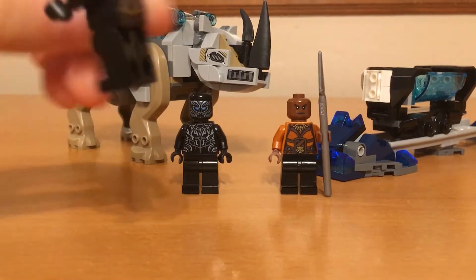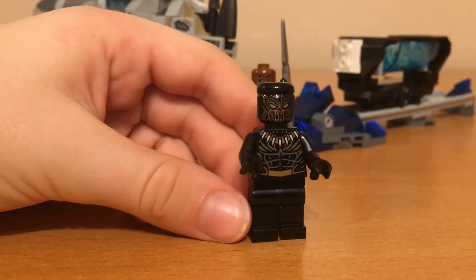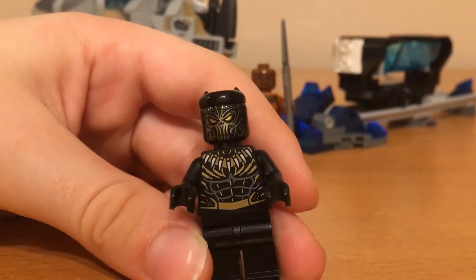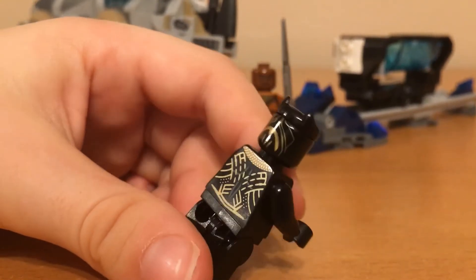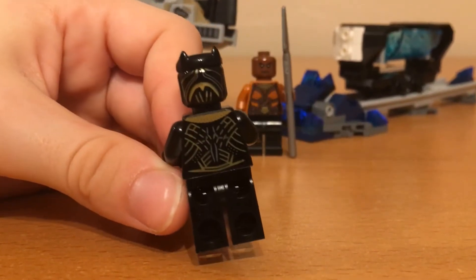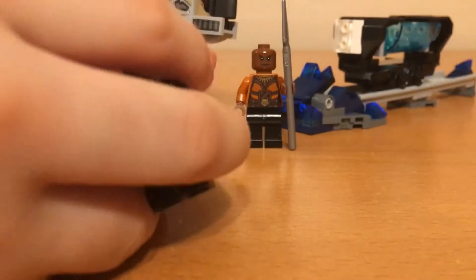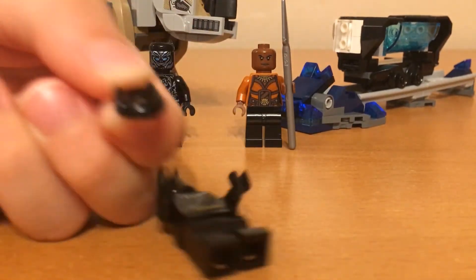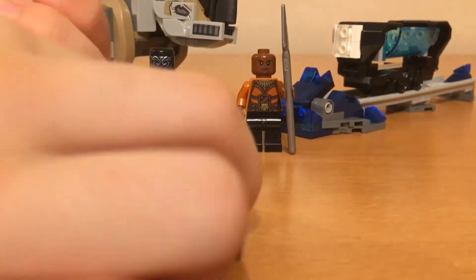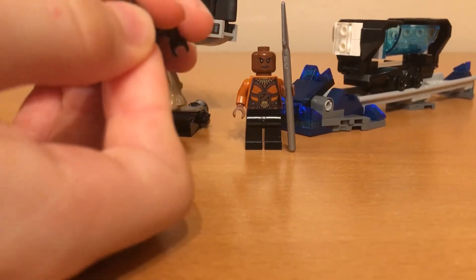Now let's take a look at the minifigures. This first minifigure is Erik Killmonger. He has some really nice printing on his torso and on his face and on his back. He also has this unique hair piece here — it's kind of a weird ear thing that just goes onto that stud, like so.